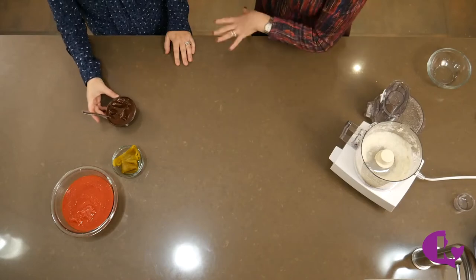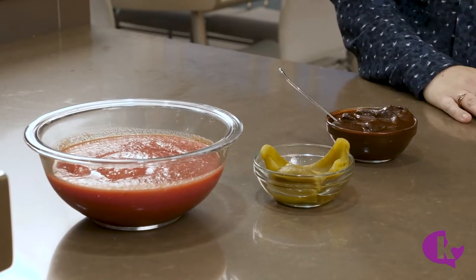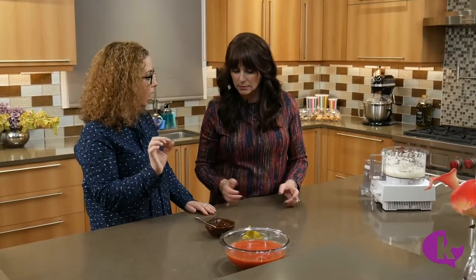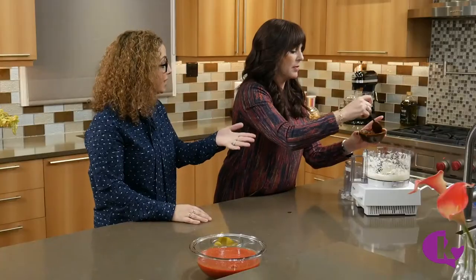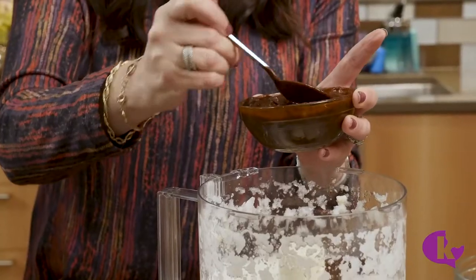Next we're going to add some chipotles in adobo sauce. It comes in a can — always in an orange can — and is available at most kosher supermarkets. It's a smoked, dried jalapeño that's put into a tangy and sweet red sauce. It's spicy, so you can put as much as you want; I put the whole can in because I like it spicy, but you can start with just one or two spoonfuls. We can always taste after it's blended and add more.